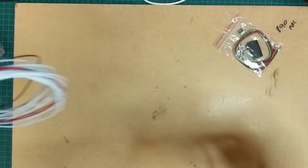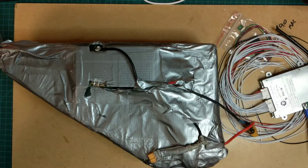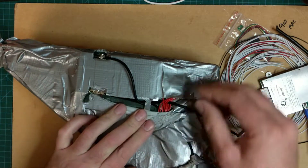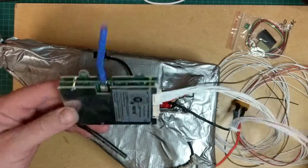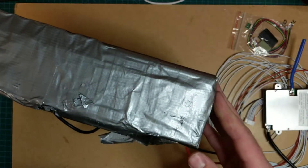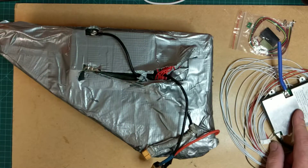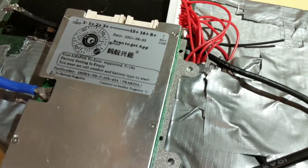I'm going to mount it to this battery pack here. The old BMS is knackered, so I'm going to chuck that off and replace it with this one. It's a lovely little job but I need to make it as thin as possible because there's not much room left. I'll fit this BMS, wire it up, and then come back when it's ready to load the app.